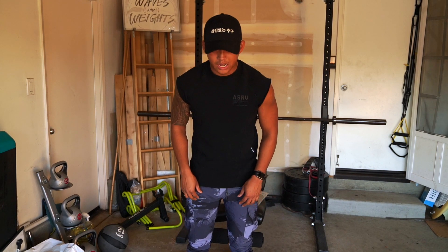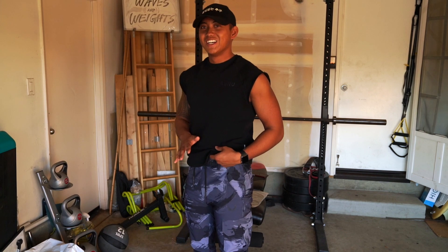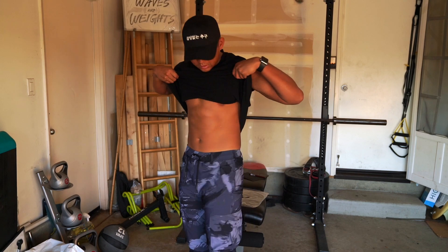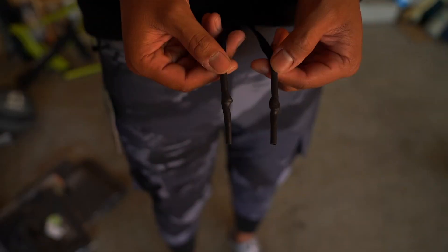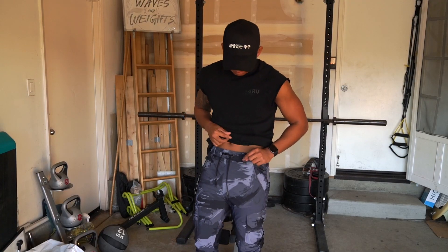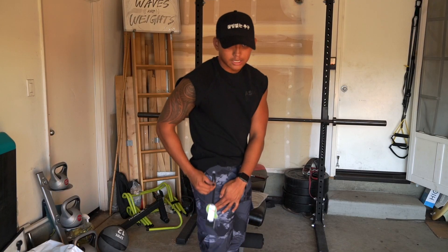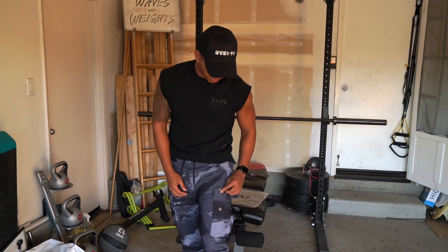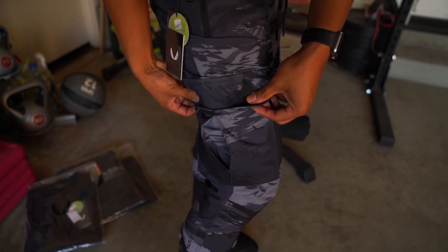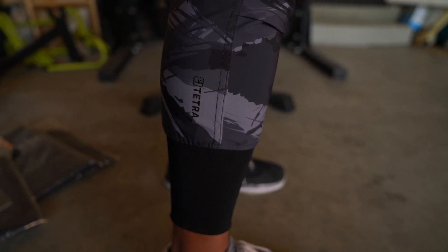I have the tetra high rib joggers on right now — black brush camo, size small. My waist is about a 30, or a 31 on a foodie day, so they're sitting right at the waistline. Quick details: you can see the rubber dip drawstrings. These pants actually have belt loops running all around, which I didn't know. Left pocket is unzipped, right pocket is a zipper pocket with Korean embroidery — a nice little detail. Cargo pockets on either side, both unzipped, a little different from typical cargo pants.